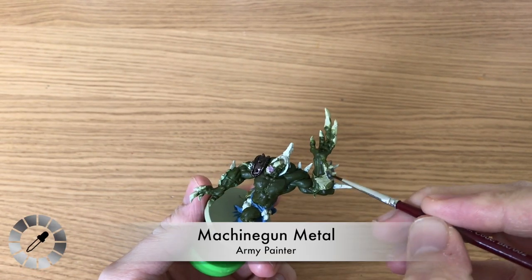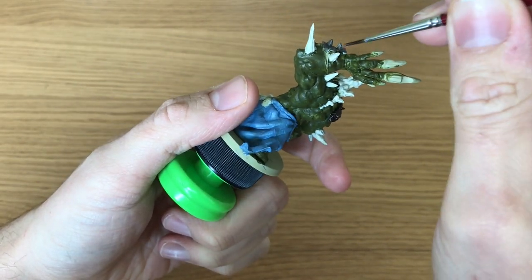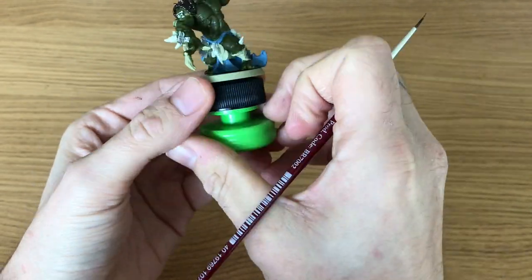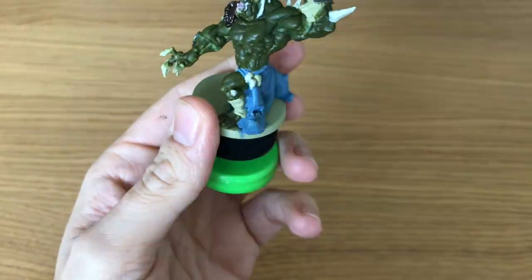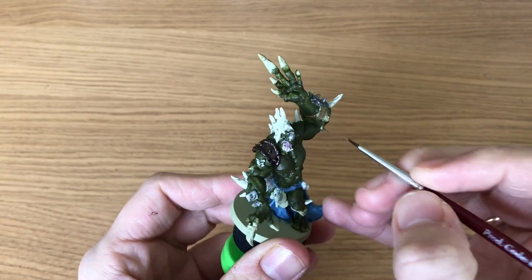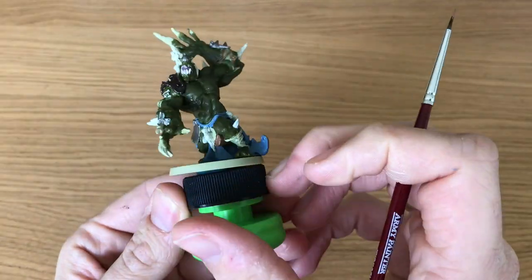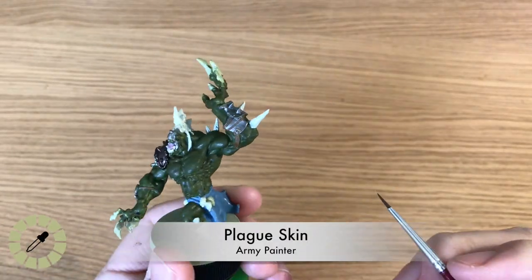Machine Gun Metal is from the older modern day sets - Benson thinks you could mix this using Claymore Blade and Necromancer Cloak for a dark metal that isn't as dark as Rough Iron but not as bright as Claymore Blade. If you don't have Machine Gun Metal, take Claymore Blade and mix in a little dark color until it looks a bit darker. Leather Brown from the Black Plague set is to paint some leather padding on one of his elbows, some straps and ropes, his belt, and a little bit of leather between his legs.